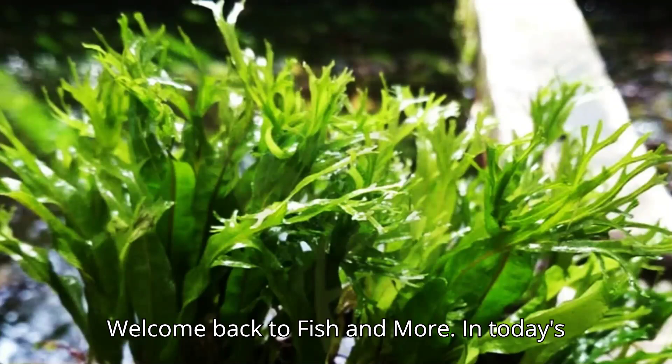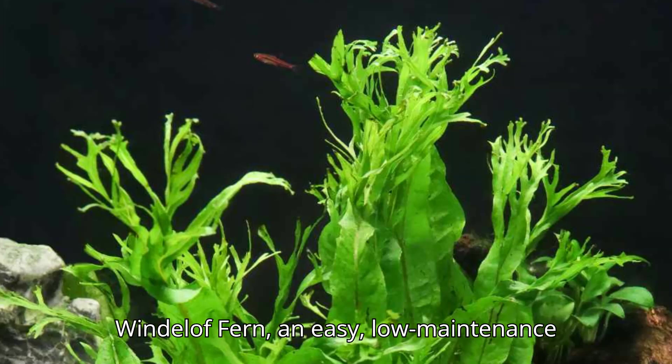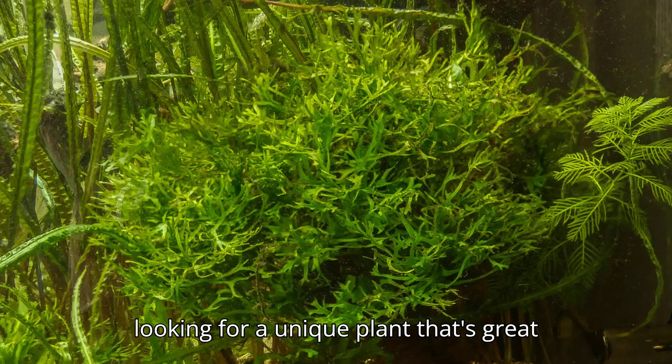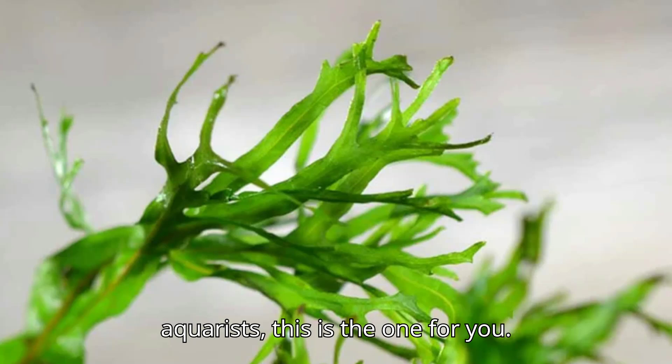Welcome back to Fish and More. In today's video, we're taking a closer look at the Wendelof fern, an easy, low-maintenance plant that can bring life and beauty to your aquarium. If you're looking for a unique plant that's great for both beginners and experienced aquarists, this is the one for you.